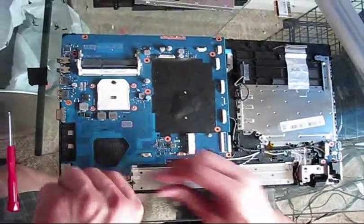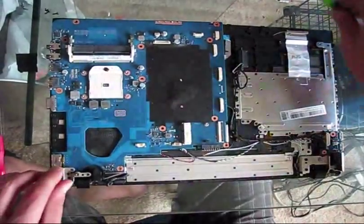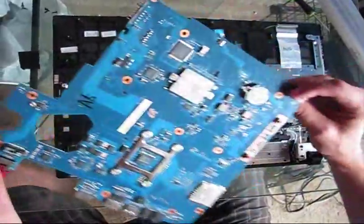Removal of the hinge is required for the LCD assembly — remove it out of the way. Then remove the motherboard.